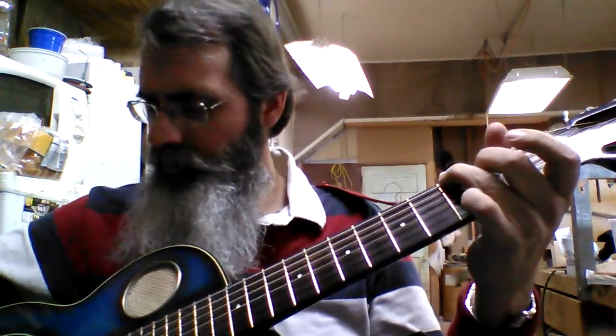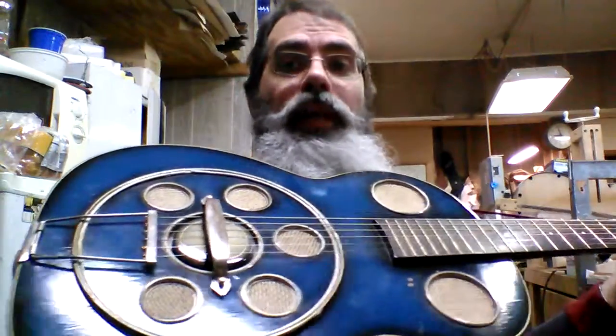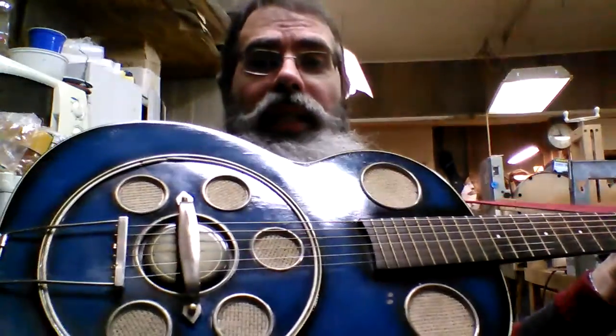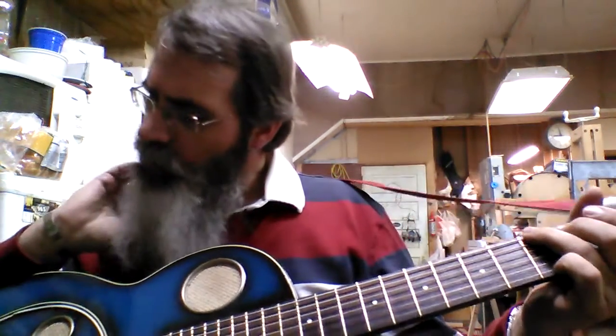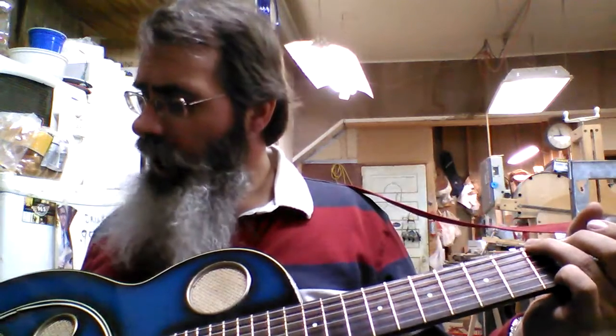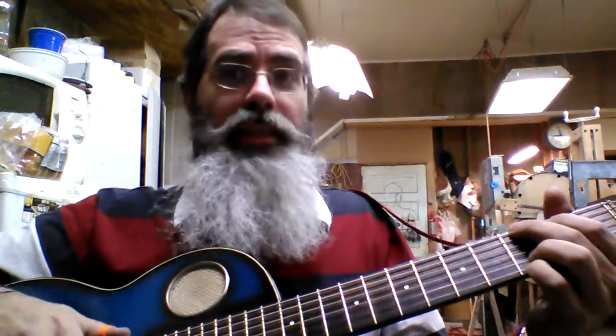Hello, everybody. This is a very nice old Del Vecchio. It is a Brazilian-made guitar from the late 50s, so we don't know the exact year, but it was bought by a fella at the Del Vecchio store — museum, whatever they call it — down in Sao Paulo.